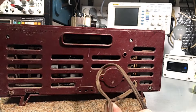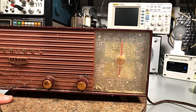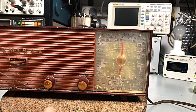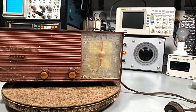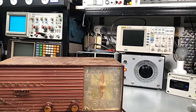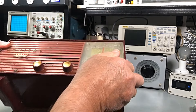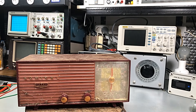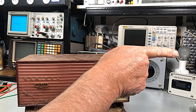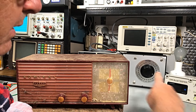We might plug this in and see how we go. I'll get the camera in a little bit better position. There's a little bit of a rattle in there, which is always a bit of a worry. We're going over here to the dim bulb. We'll go back to about 80 volts — 80 is a good number.